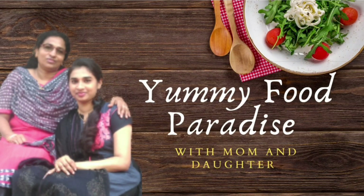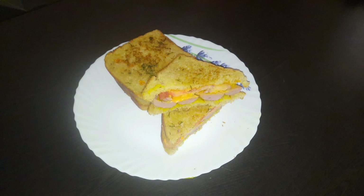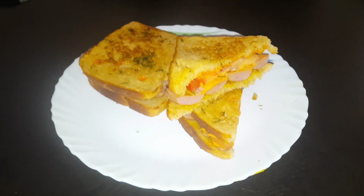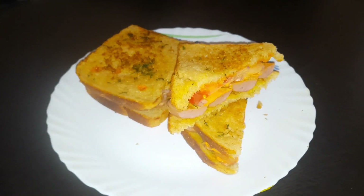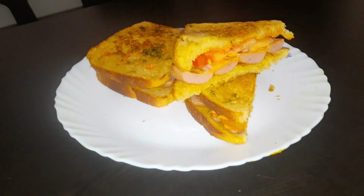Hello friends, welcome to the whole video. I'm going to give you a breakfast recipe — a hot dog bread sandwich. Let's try all our recipes.